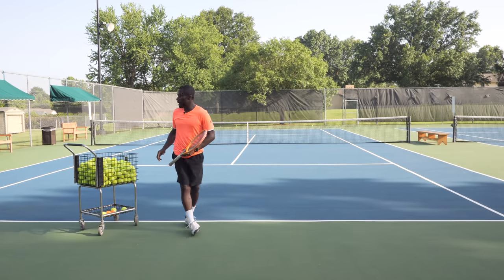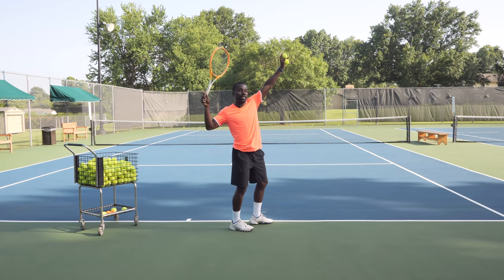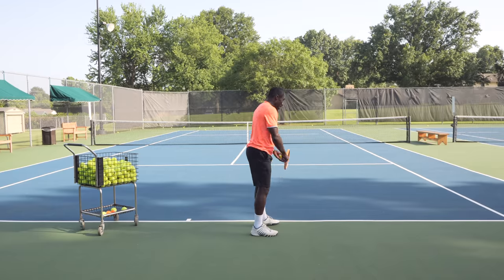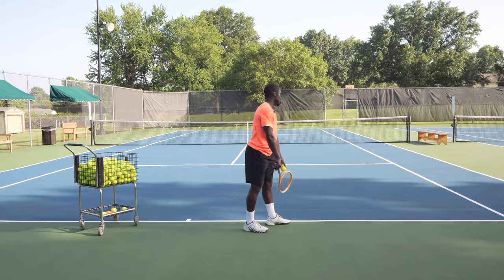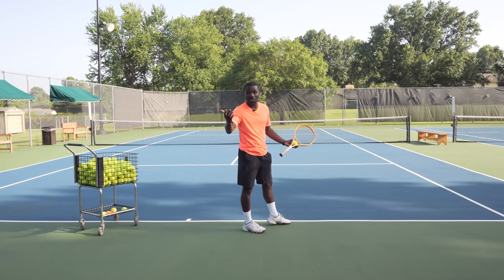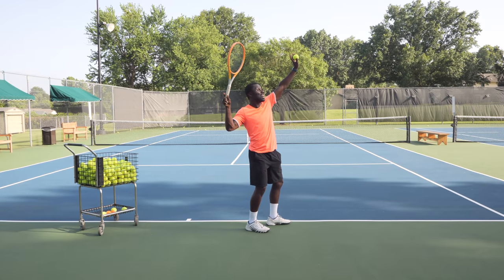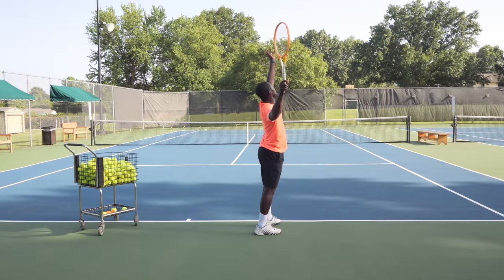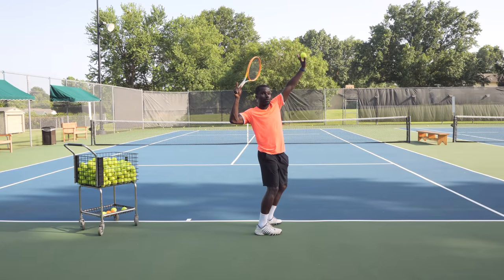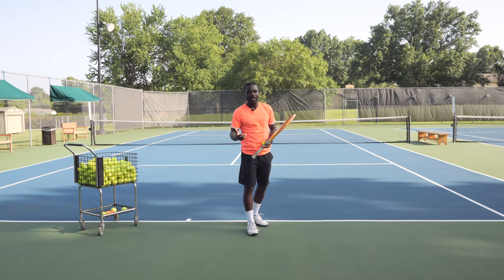The key here is making sure you position yourself so your elbow is behind, which allows you to brush. For either stance, you're going to make sure you're rotating. As a drill, practice without your racket and make sure you get to this position. Check that the ball would be on the left side of the racket — I see a lot of players in a position where they can't achieve this. Getting to the correct position will add so much more consistency on your swing path.